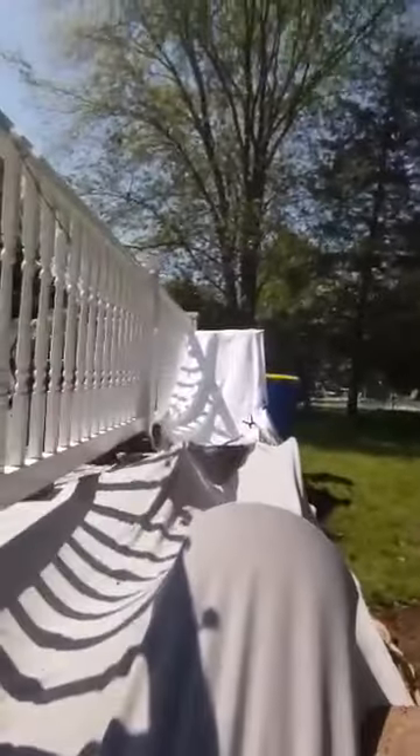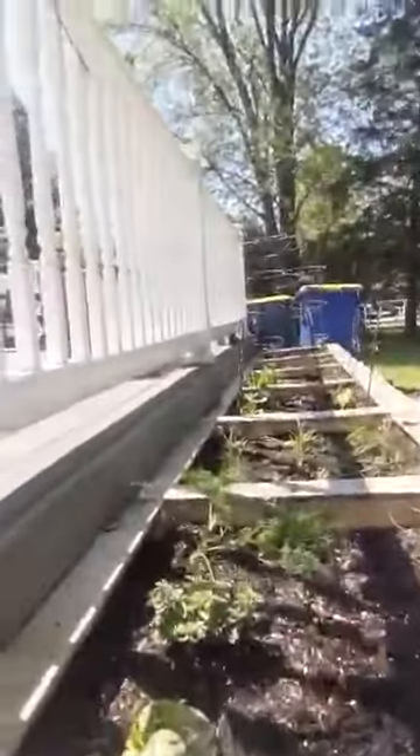Do you guys see how we have it all covered up with sheets? We're gonna start to take it off and see how the vegetables did. We got all the covers taken off and you can see our vegetable garden.